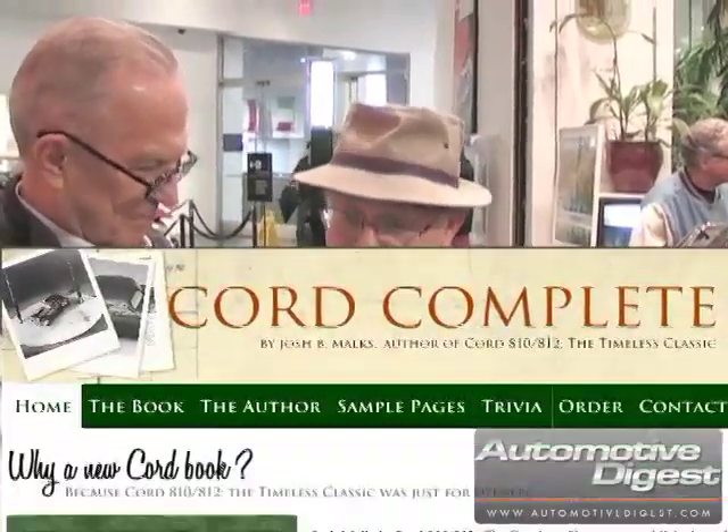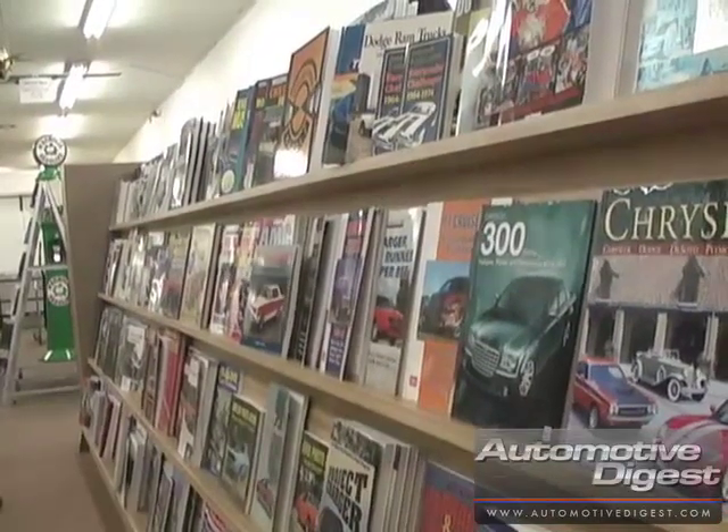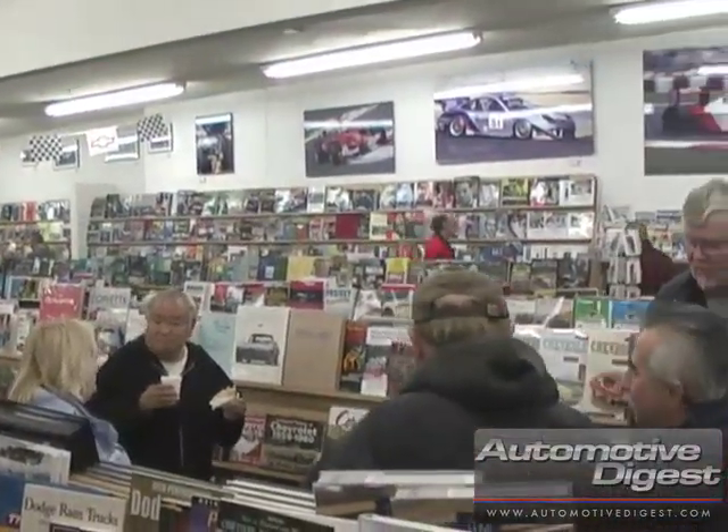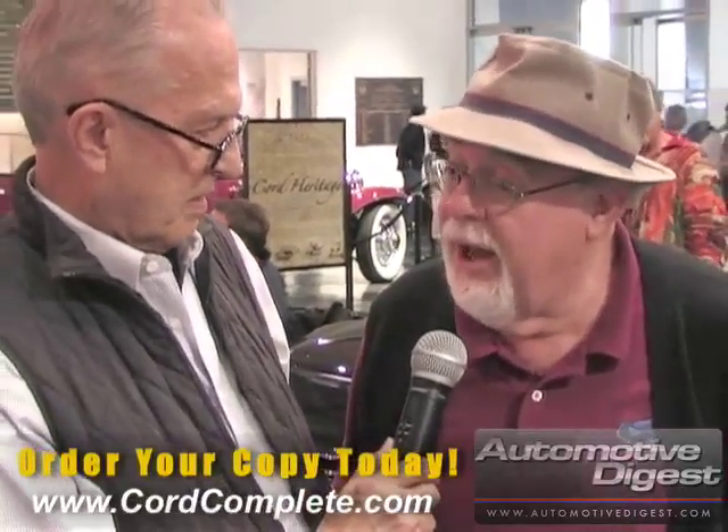How do people get this book? Is it on a website? The best place is our website, cordcomplete — one word — .com. You can order it online. It's shipped in a very heavy container with insured postage so it arrives safely. Our retail outlets include Autobooks Aerobooks in Burbank, the Petersen Museum, the Drivers Museum in El Segundo, the San Diego Automobile Museum, and the Auburn Cord Duesenberg Museum in Auburn, Indiana. And we will be signing up automotive museums across the country to represent us in their bookstores.